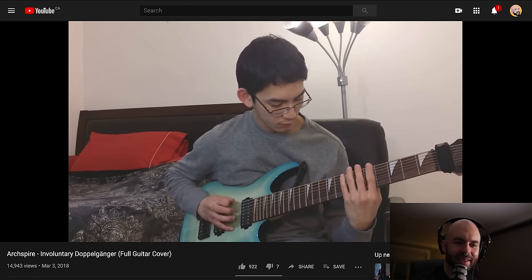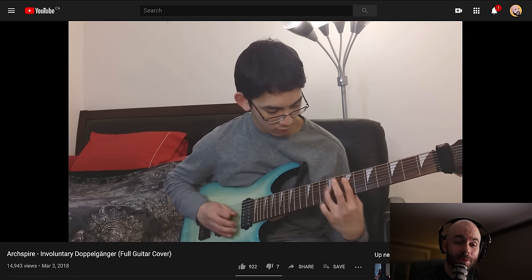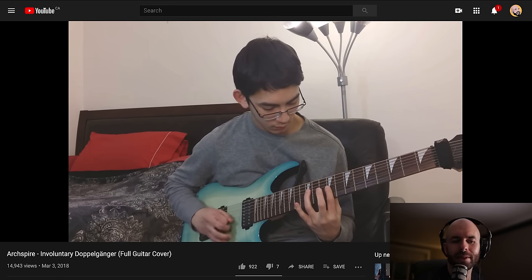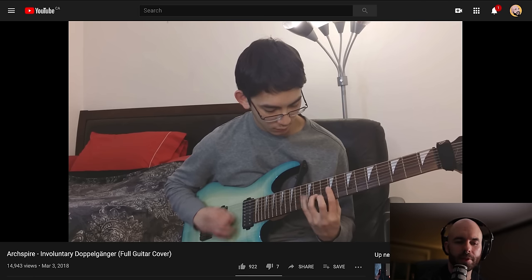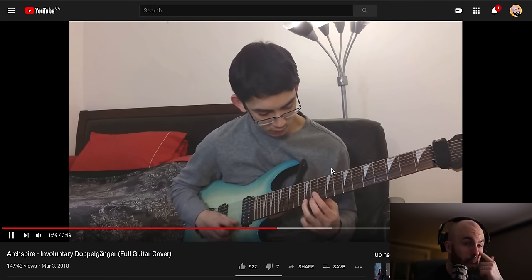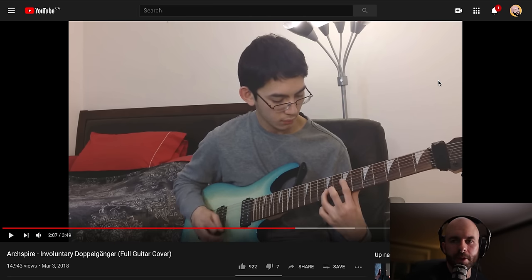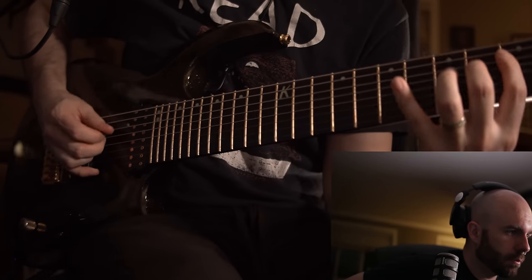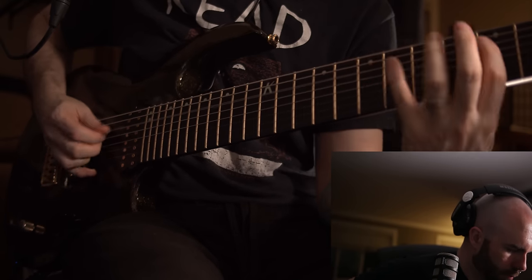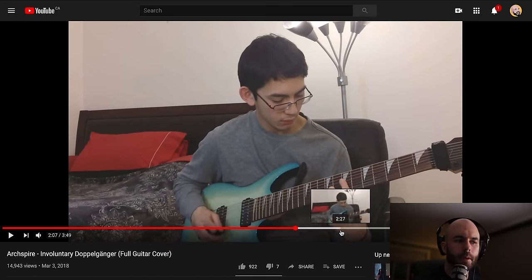What guitar is that? Is that an eight? Apparently I can't count. It looks like an eight-string neck, but I've never seen that one. It's got sharp-toothed inlays. It's an Ibanez, I think — maybe it's an Agile. It looks almost Ibanez-like but it's probably an Agile. He's killing it. Awesome left-hand control. Richard, you're killing it, buddy.